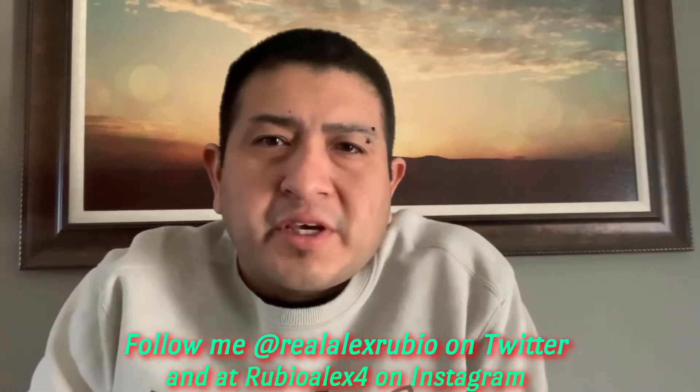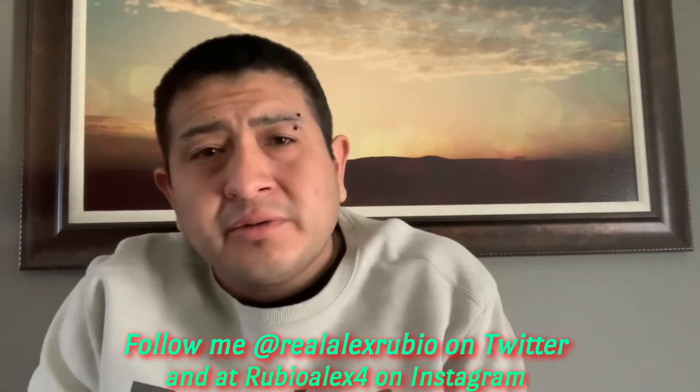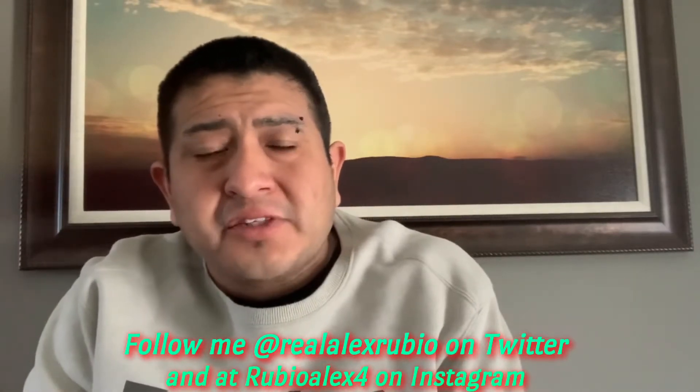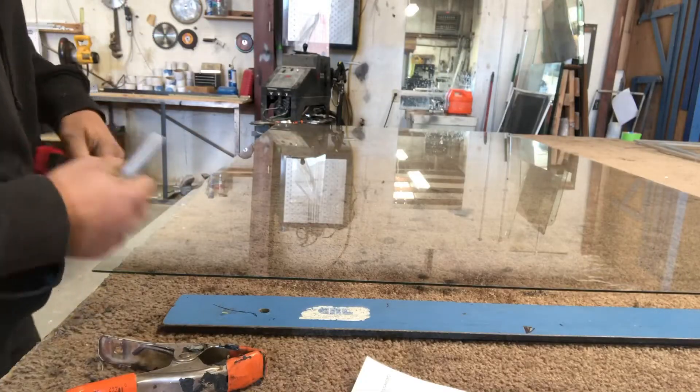Hey, what's up guys, thanks for joining me again. In today's video I'm going to show you how to put together a double pane window — an IG — and I'm going to show you the whole process from the beginning. This one's going to be a little bit different from my other video from a couple years ago, so I hope you guys like this one. Don't forget to hit the like and subscribe button and share with friends and family.